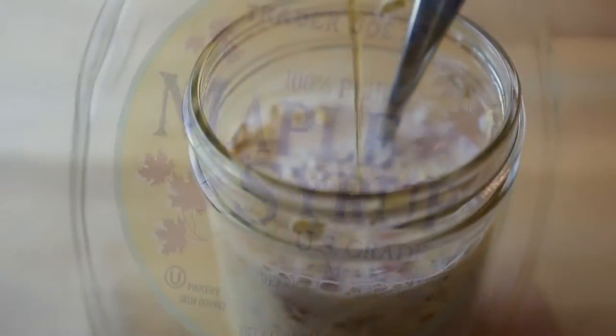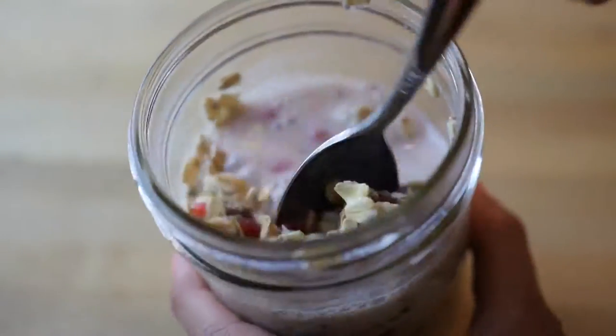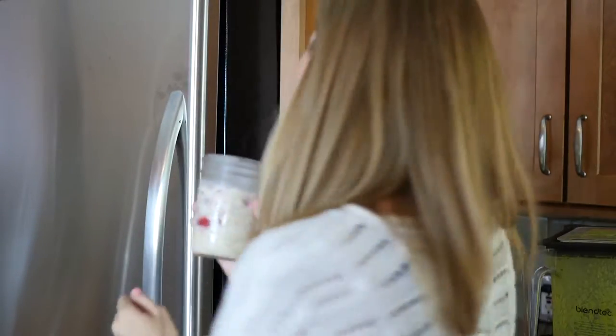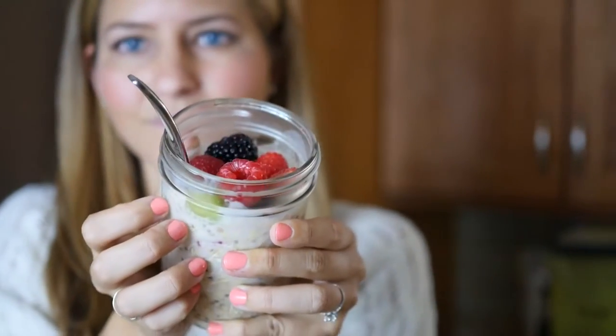Now I'm going to drizzle on some maple syrup as a natural sweetener and then mix it all up and mush up those raspberries so it's really well incorporated. Now you're going to stick it in the fridge overnight or for at least a few hours and that's going to make it turn into oatmeal, ready to enjoy straight out of the fridge.